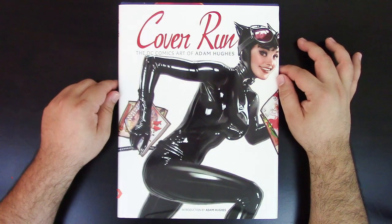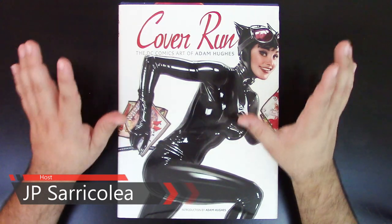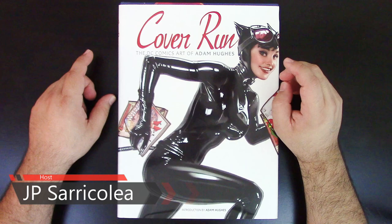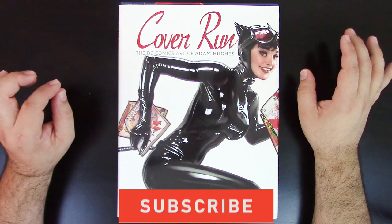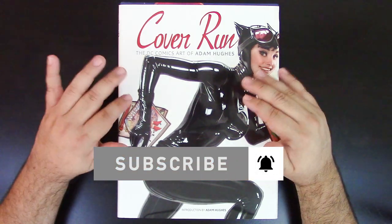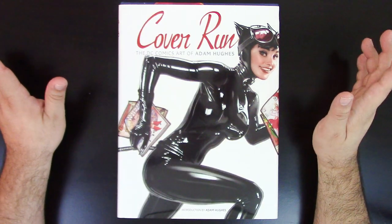Hey guys, how you doing? This is JP Saricolia coming to you once again with another book review. I actually haven't done a book review in quite some time. If you follow my channel, I've been working on my podcast a lot. I've been doing a lot of movie reviews — I did that for almost two months. I did the entire MCU, which was crazy, but it was fun.